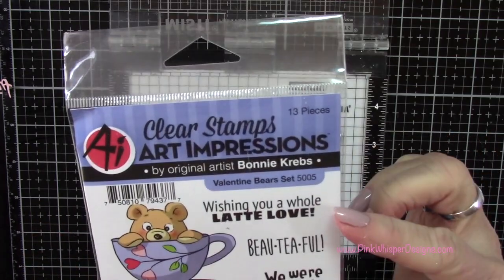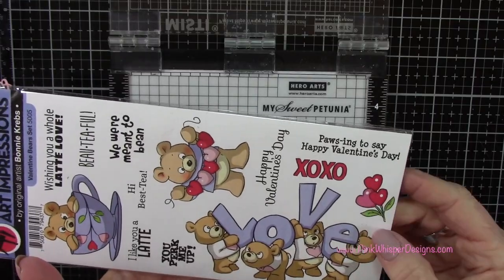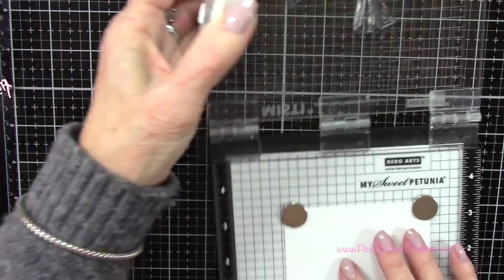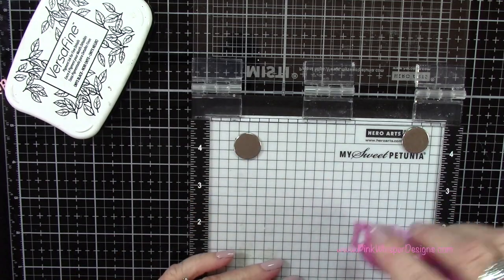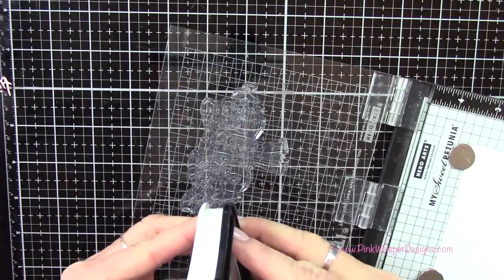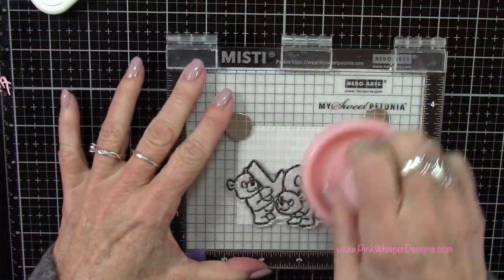Now let's take a look at the Valentine Bear set from Art Impressions — look at how cute these are! You've got a little teapot, a little bear with a banner of hearts. We're going to be using the little bears at the bottom that spell out the word LOVE, and also one of the sentiments from this set. I've placed the smaller panel into the mini misty stamp positioner, temporarily taped it down with the Tombow dotted tape runner, and I'll ink it up with VersaFine Onyx Black ink using my Stampendable stamp press.